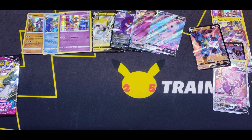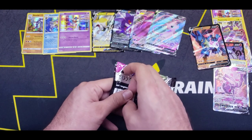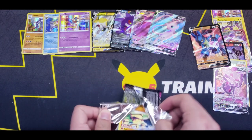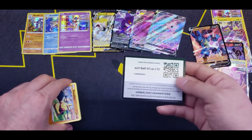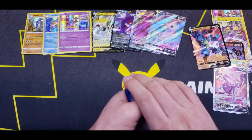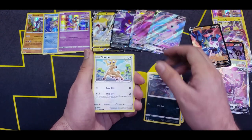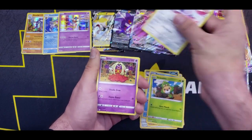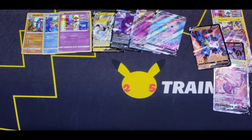And finally we've come to the end — the last pack right here. Can we get some last pack magic? Psychic Energy — oh, no luck there. Linoone, Stantler, Makuhita, Panpour, Swadloon, Skarmory, Jynx, Reverse Cloyster, and a Latias for the rare.